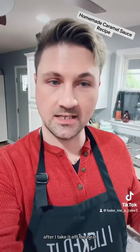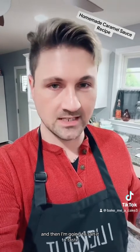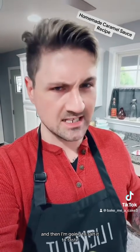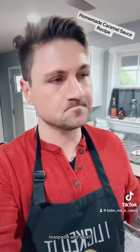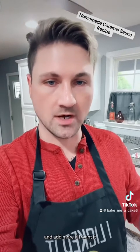Followed by one stick of butter. After I take it off the heat, I'm going to add in a splash of vanilla, and then I'm going to salt it to taste. I'll start with like a teaspoon, teaspoon and a half, give it a taste, and add more if I want it.